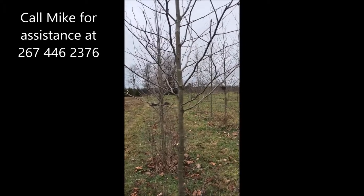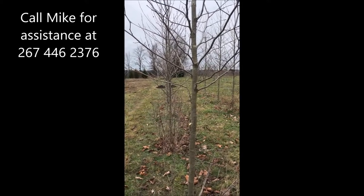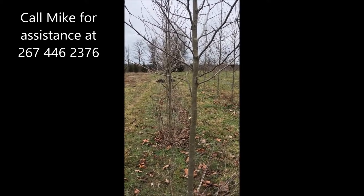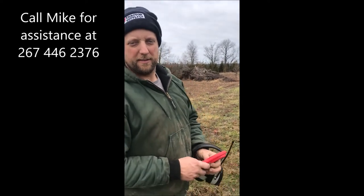Thank you very much, Mike. If people have questions about trimming their trees or shrubs, they can call you at your cell phone number: 267-446-2376. Thank you very much. Thank you.